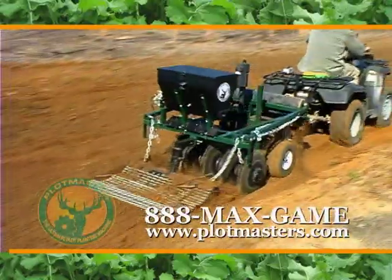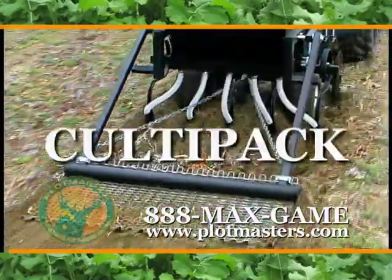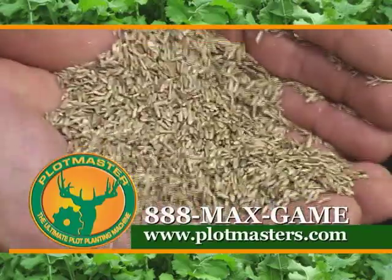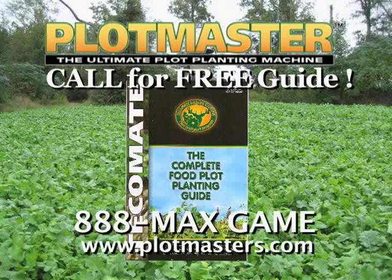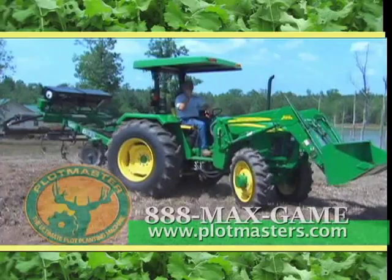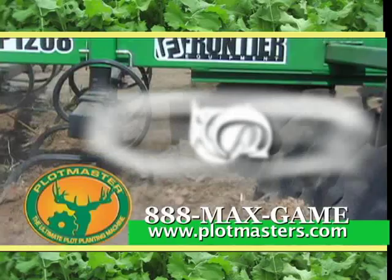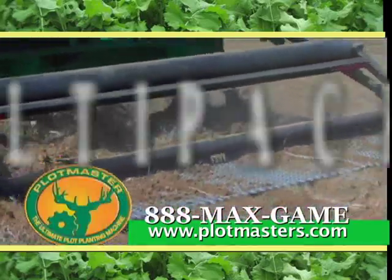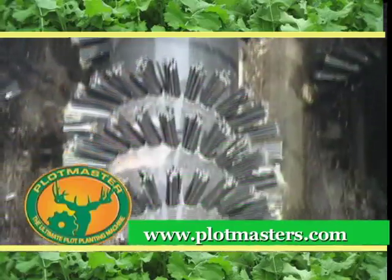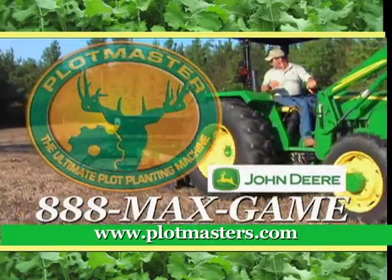If you want a quick and easy way to manage your property, check out Plotmaster's line of ATV and tractor implements. Plotmaster's all-in-one patented design allows you to disc, plow, plant, cover, and cultipack all at the same time, saving you valuable time, money, and effort. The new VersaSeeder with its reverse auger brush system will allow you to plant all types of seeds, including grass seed and those hard-to-plant seed blends. For a free plot-planting guide, call 888-MAX-GAME or visit Plotmaster.com, or visit a John Deere dealer near you. Plotmaster — the ultimate plot-planting machine.